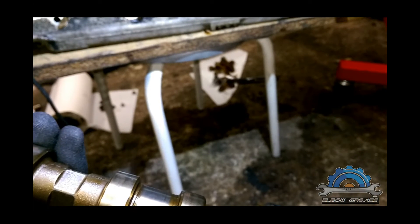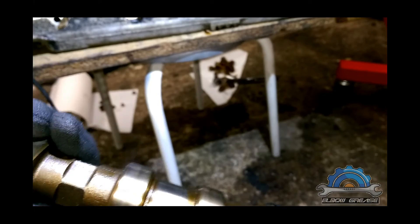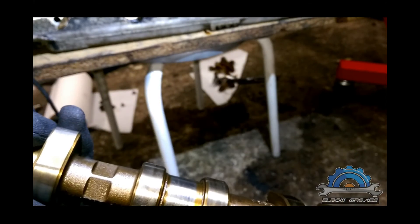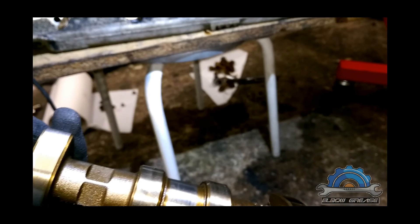Thanks for watching, and I hope you're going to watch another video on how to install the camshaft back on this cylinder head. Thanks for watching.